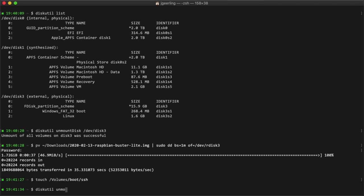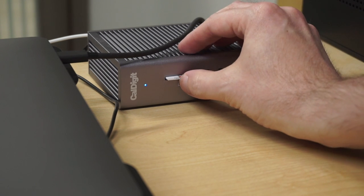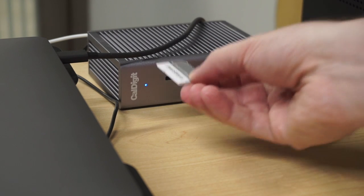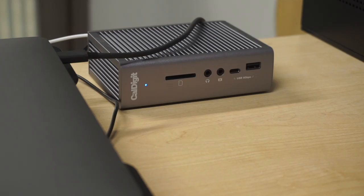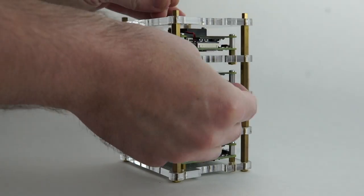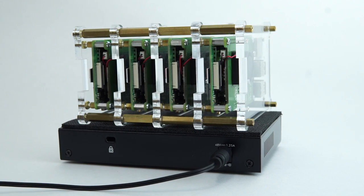Seventh, unmount the card one more time using diskutil unmount disk /dev/disk3. Eighth, remove the microSD card. And ninth, I realize it's going to be a while because I have to do all of that three more times. After all four cards are flashed, insert them into each of the Raspberry Pis. Now plug in your cluster's power adapter, and after a few minutes all the Pis should be booted and ready. The next step is finding them all on your network, connecting to them, and managing them — but I'm going to skip that for now because I want to show you how to do the exact same thing using the Turing Pi.